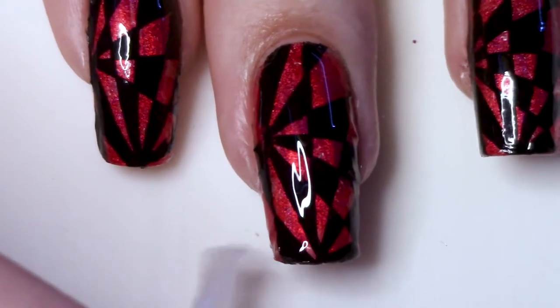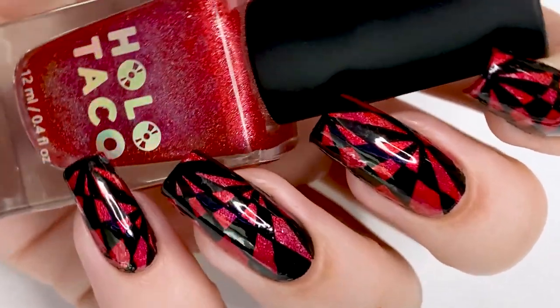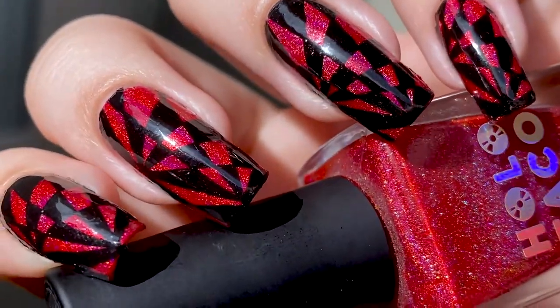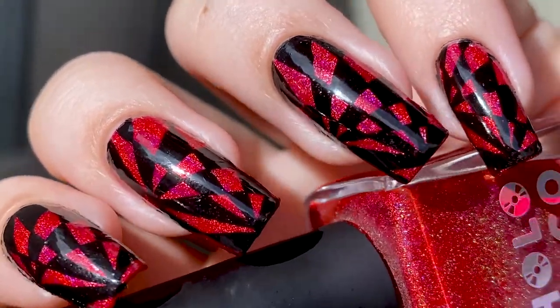I think my favorite part of this design is how it looks like either one — you're really good at freehand — or two — it looks like you had some sort of really unique stamping plate. But it's not. You did it yourself, it's just a decal, and no one's ever gonna know... except for all of you, because I just told you, so don't tell anyone else.